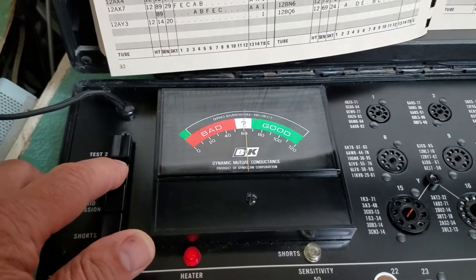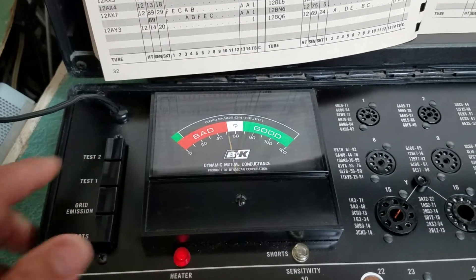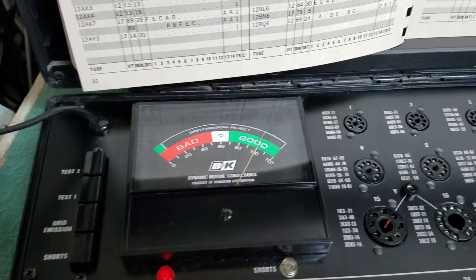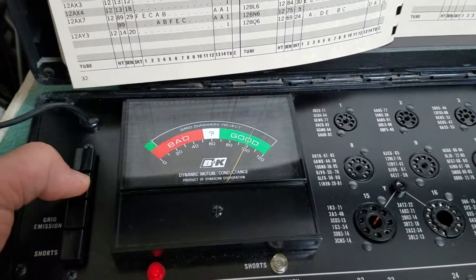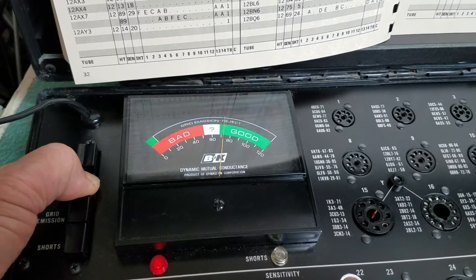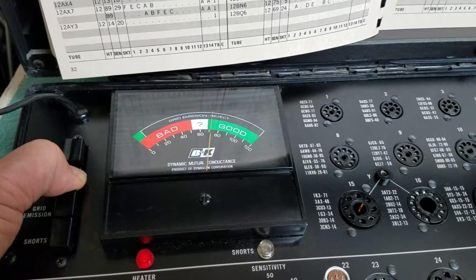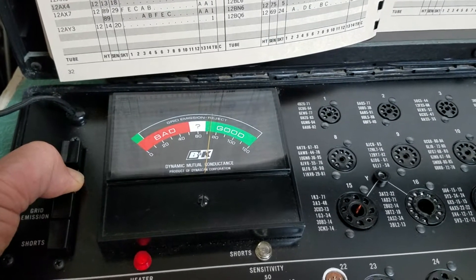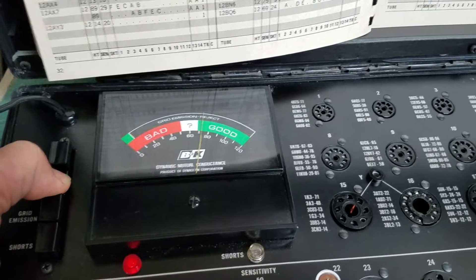I'll show you: as you press the test button here, you can see it's going up. You don't want to hold the buttons down. When I first turned the tester on, there was no reading at all because the tube hadn't warmed up yet. But now that it's partially warmed up, you can see the tube is into the good section. When it was cold, it was down on zero when I pressed the button.